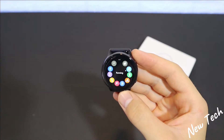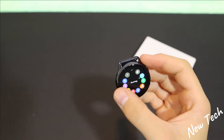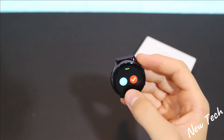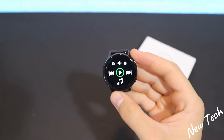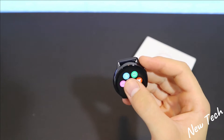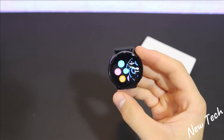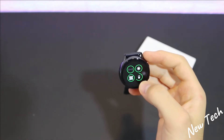We have the menu where we have running and other sports options. When you press it, it immediately begins the sport. We also have music control and in the options menu we have find phone, alarm clock, and other things like that.